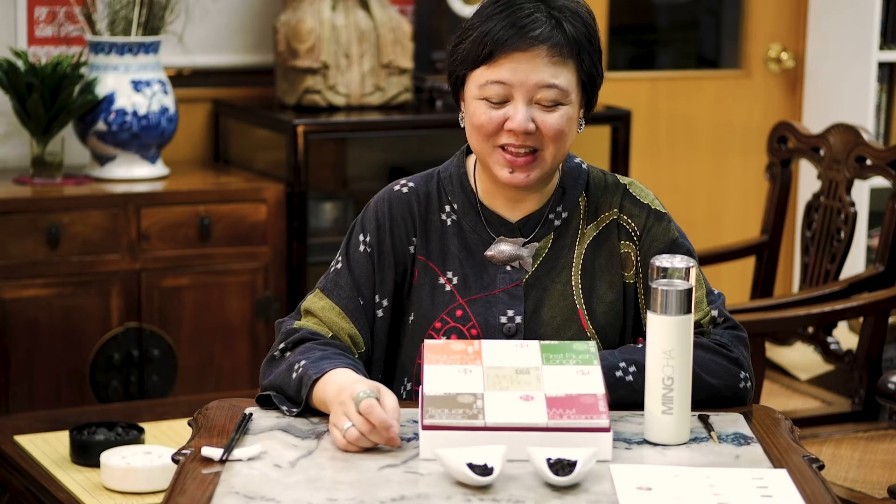Hi everyone, it's Vivian again. Now it's tea time. Last time, I hope you liked my introduction to the three Taiwanings and then you picked one that is your favorite for the hiking with your friends and family.